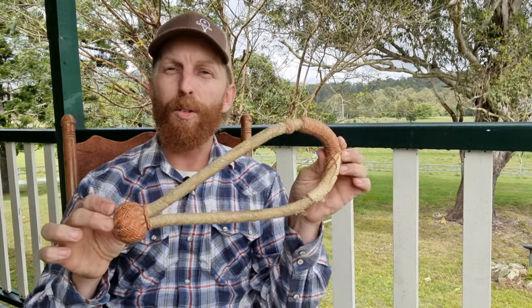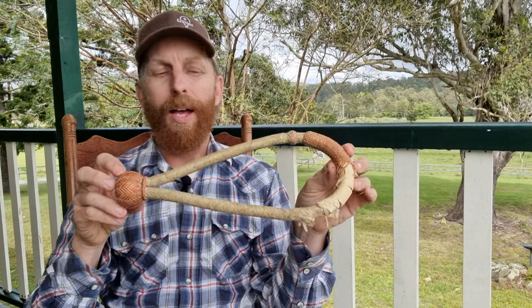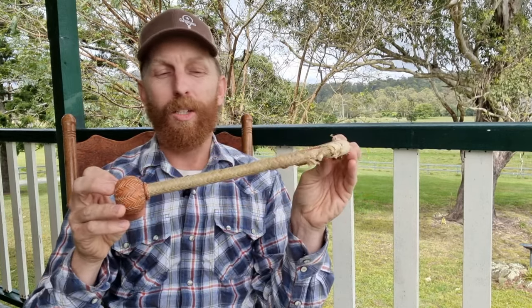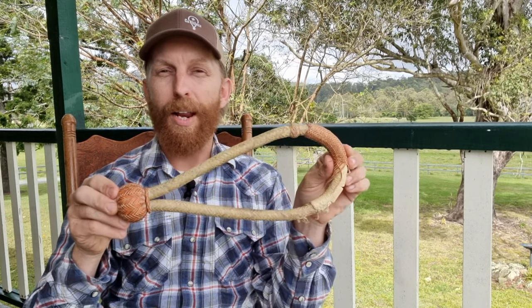Hey guys, Locke here from GoBitless. Today I wanted to chat to you about this hackamore, to help you guys know what to look for as far as the good and the bad when you're looking for a rawhide hackamore.